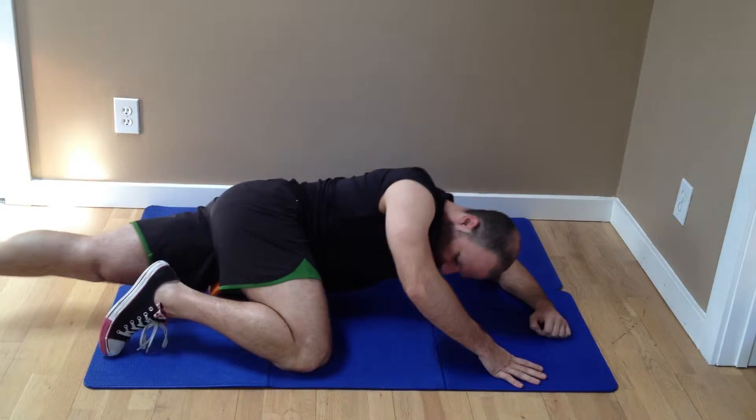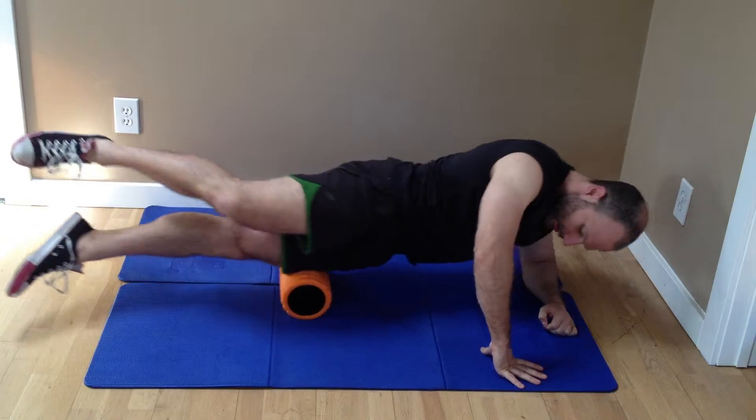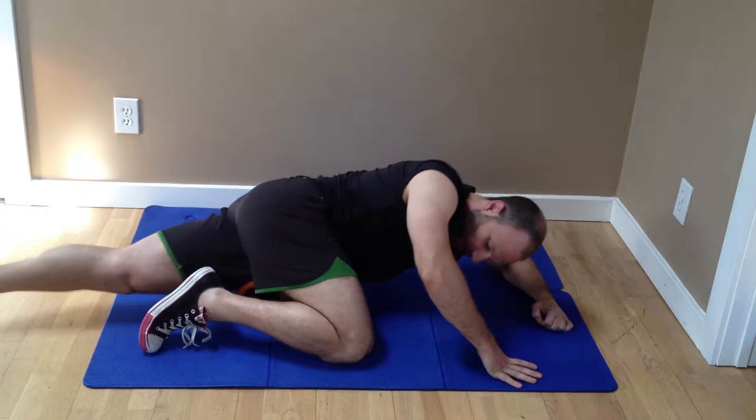We'll get the quad and the hip flexor now. I'm just rolling along. Now if I want to make it harder, I lift my leg. If I want to make it easier, put less pressure on the leg — I can do it like that.